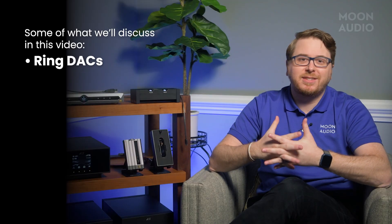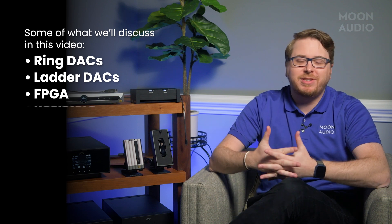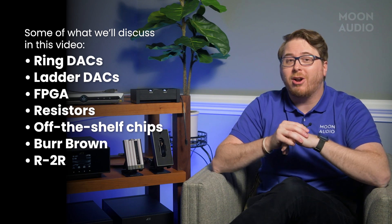One thing I really wanted to get into when I started the Facts on DAC series is figuring out why there are different DAC types made differently with different components, technology, and more. Ring DACs, ladder DACs, FPGA, resistors, off-the-shelf chips, Burr-Brown, R2R — it sounds complicated and technical.